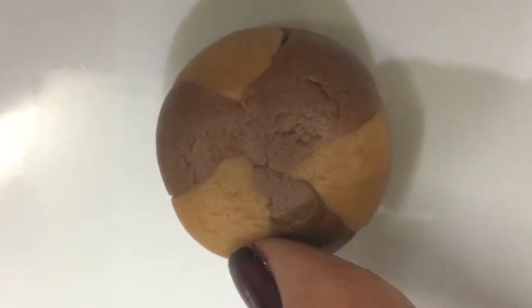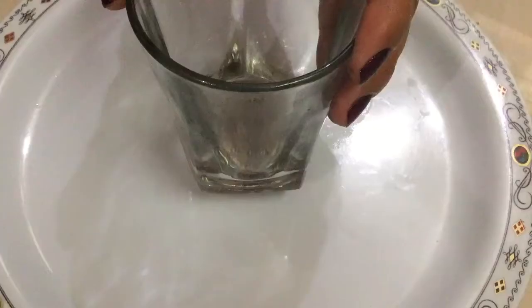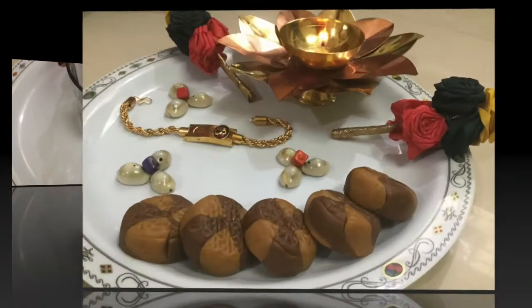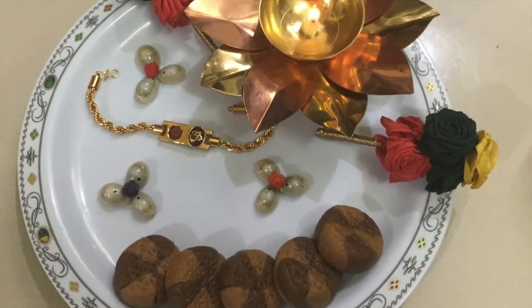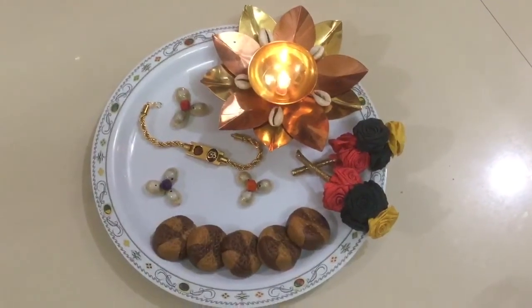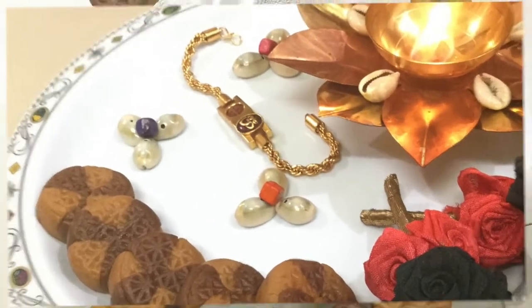If you want to add olive oil, the olive oil has been added with the green oil. The oil is still in the pan. If you want to add honey or olive oil, please put it in the pan. It's delicious.